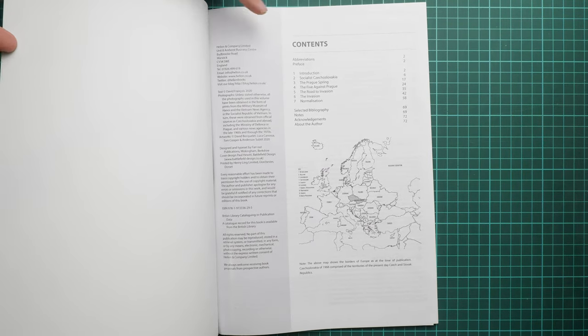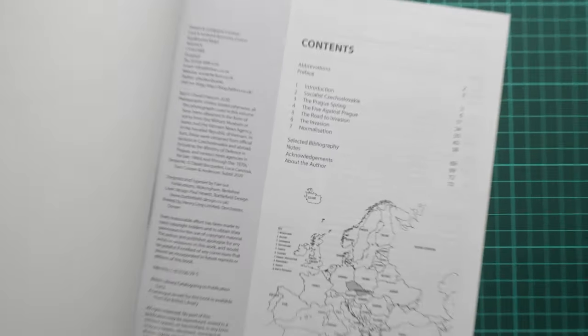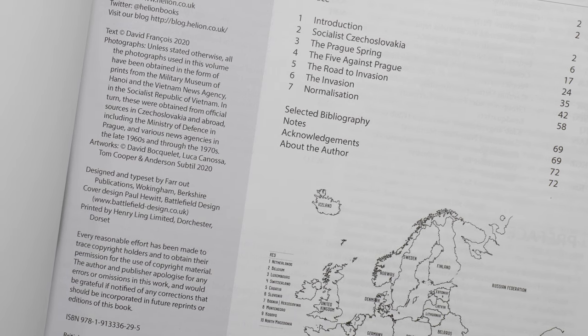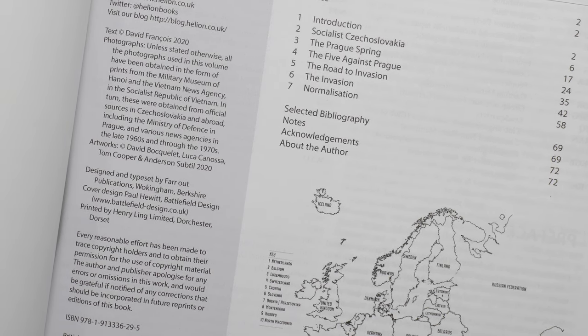Here we have the contents page, so let's zoom in a bit. As you can see, we have the introduction and seven chapters in total: Socialist Czechoslovakia, Prague Spring, Five Against Prague, Road to Invasion, Invasion, and Normalization. Of course there is also a bibliography, acknowledgements, and an about-the-author note.